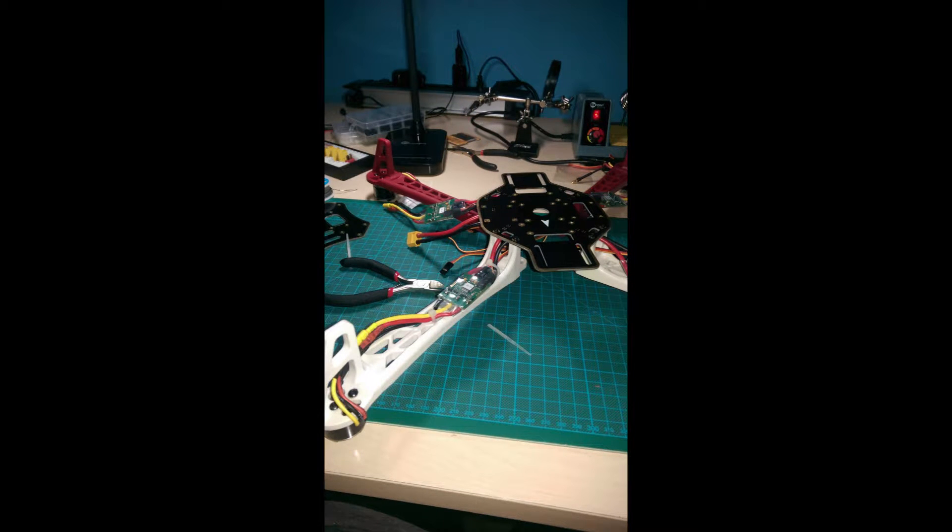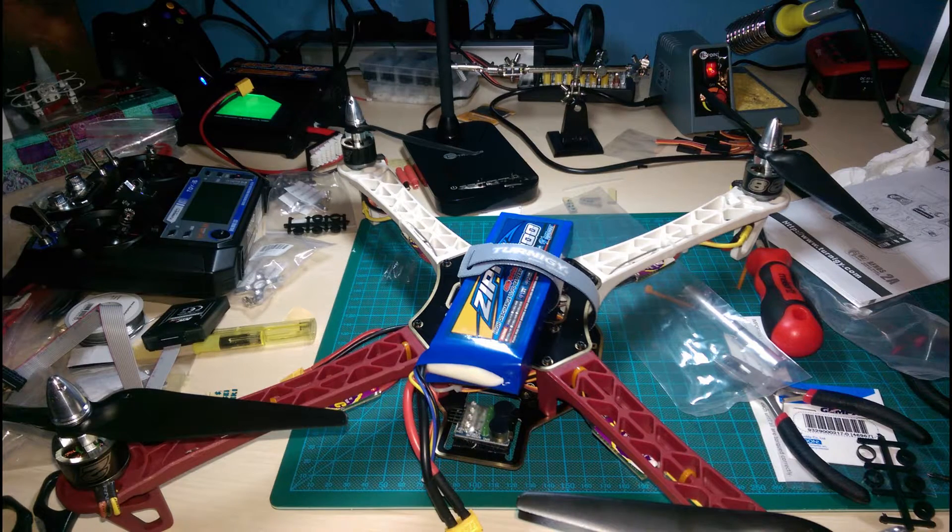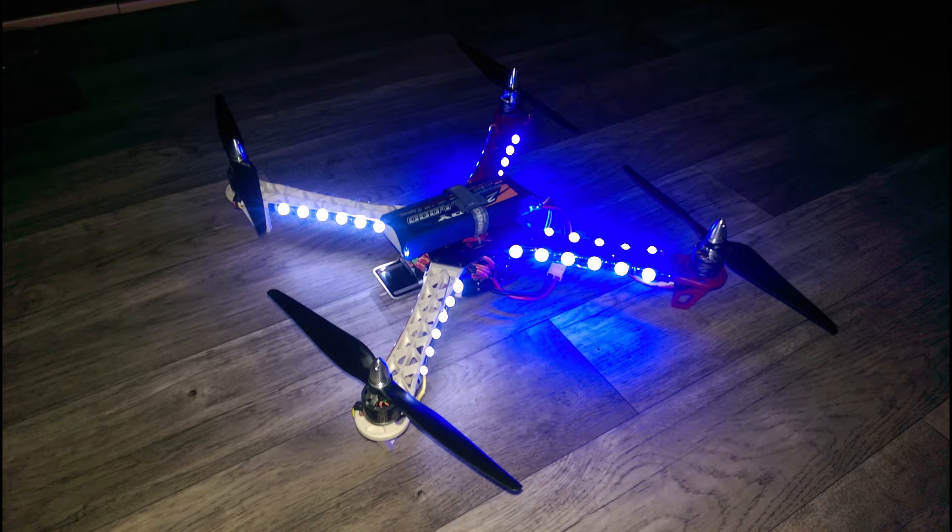The weather has been very shitty, but I'll try it anyways. It has rained before, but it just stopped and I thought I'd give it a try. Anyway, as you can see, I'm not such a great flyer.